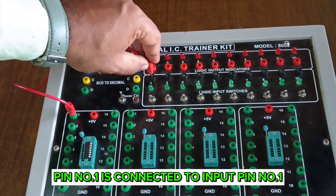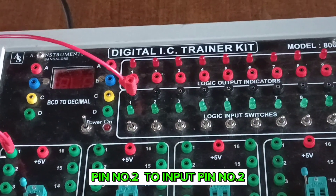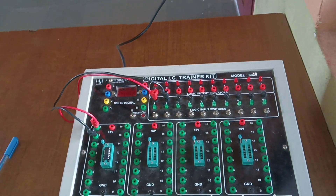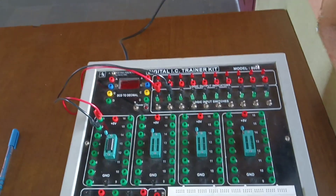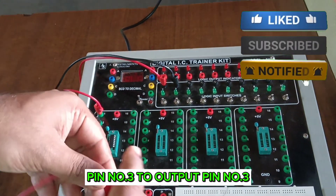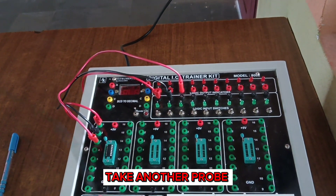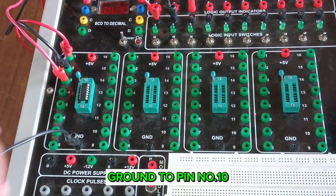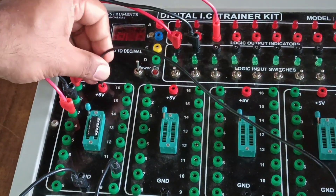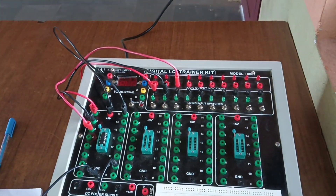Now we make the connections for the NAND gate. Pin number one is connected to input switch one. Take another probe and connect pin number two to input switch two. Pin number three, the output, is given to logic output indicator three. Another probe connects ground to pin number ten, and another probe connects VCC plus five volts to pin number sixteen.